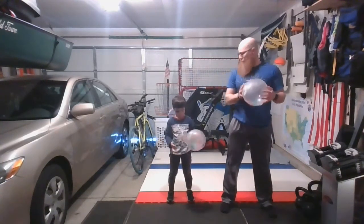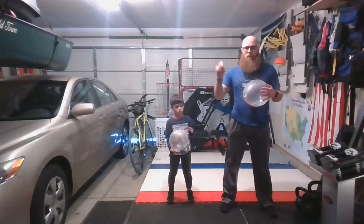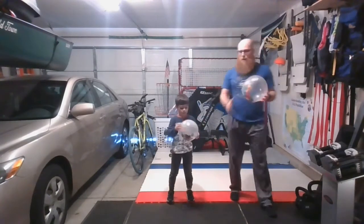We want to try to just use one hand. So pick your favorite hand — the hand you write your name with. That would be your dominant hand. Try to give that a go. We're going to try to do five in a row without letting it hit the ground. Ready, Evan? All right, here we go.